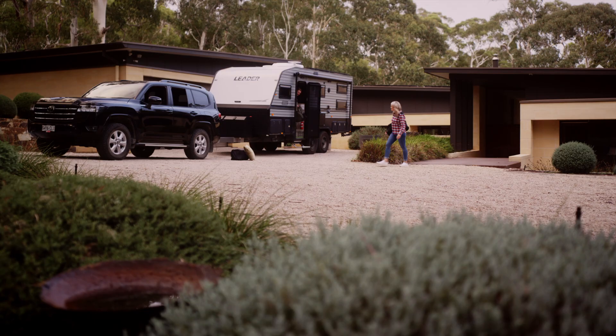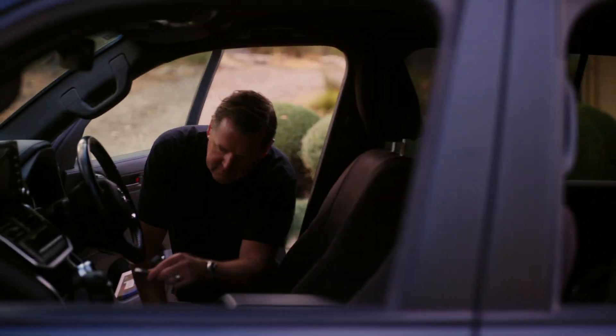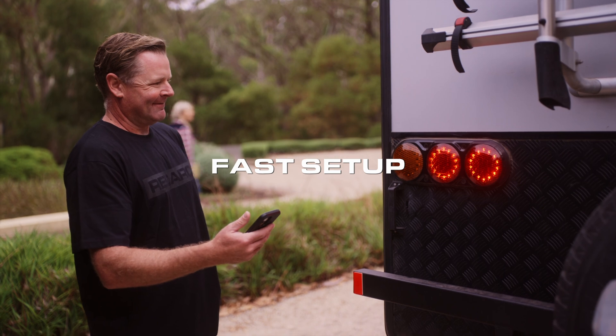Before towing, it's essential to ensure that the trailer is operating correctly, and one of the most important checks is confirming that the trailer brake lights are in working order. Brake light testing has been simplified thanks to the TowPro Link and its brake light test feature. This feature applies the brakes on your behalf without you being inside the vehicle, allowing you to easily inspect whether the brake lights are functioning correctly.